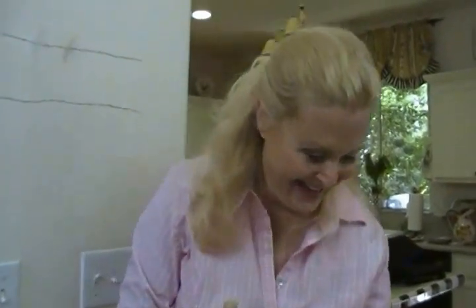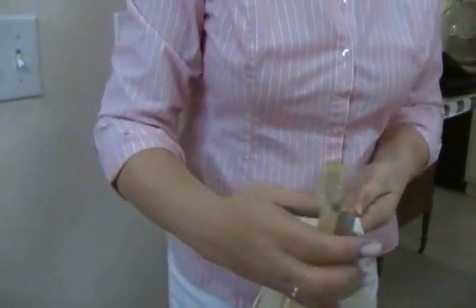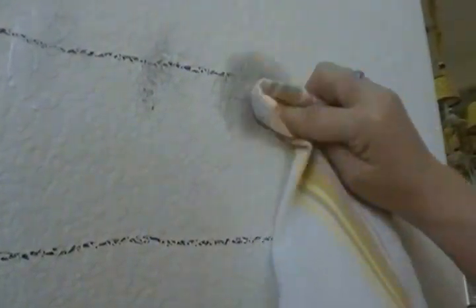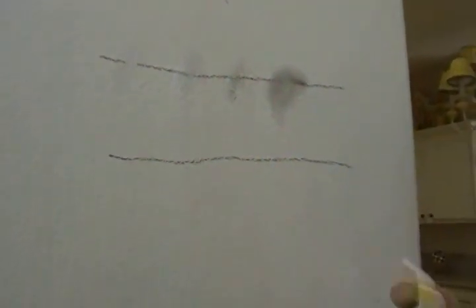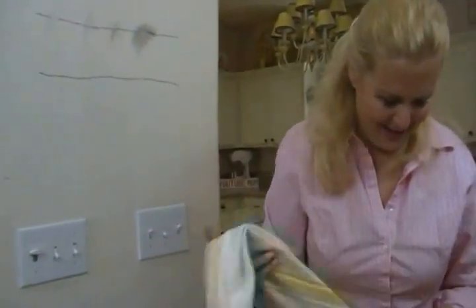Now, Goo Gone. Do not confuse this with Gorilla Glue like someone I know did. It stinks, but then you follow it up with some kind of cleaner. I'll put some Goo Gone on this cloth and see how it works. It takes it off the line, but it makes a big gray smear. Some did come off, so if you work hard enough and use enough, I suppose it might. But I'm not happy — would you want that on your wall?